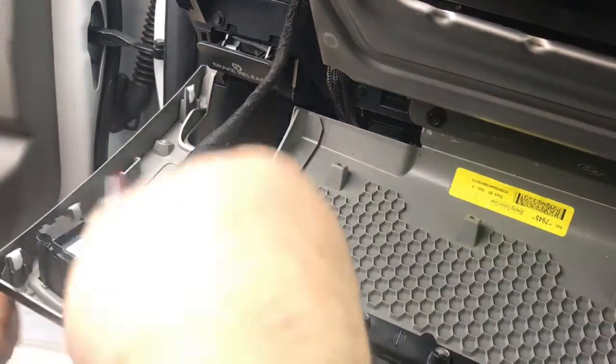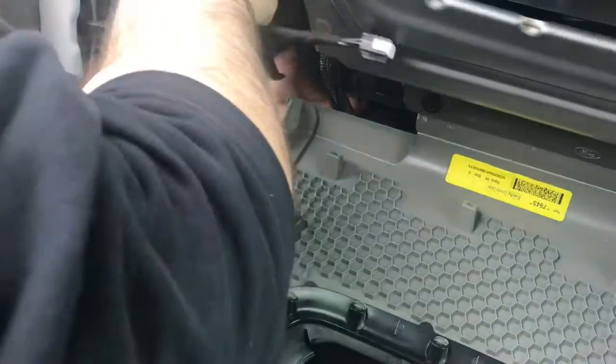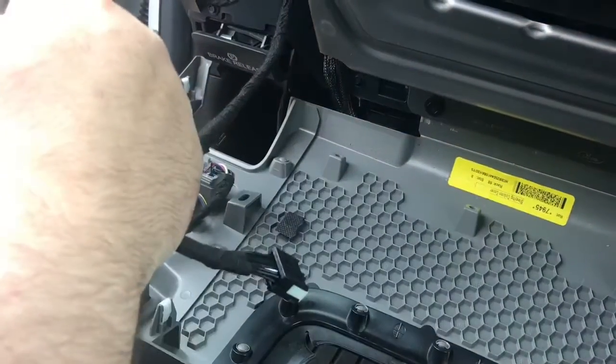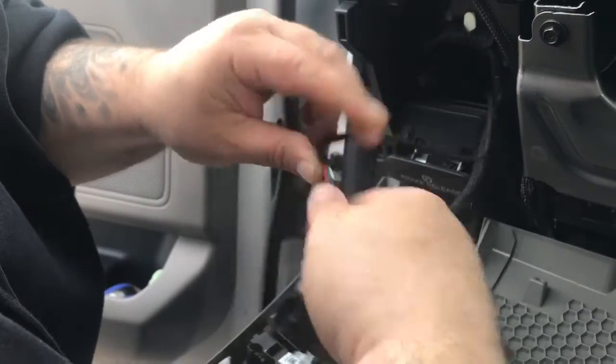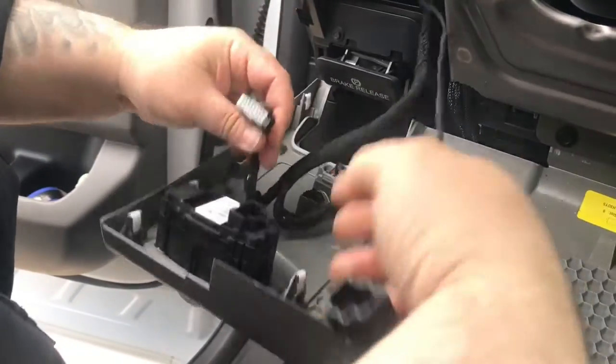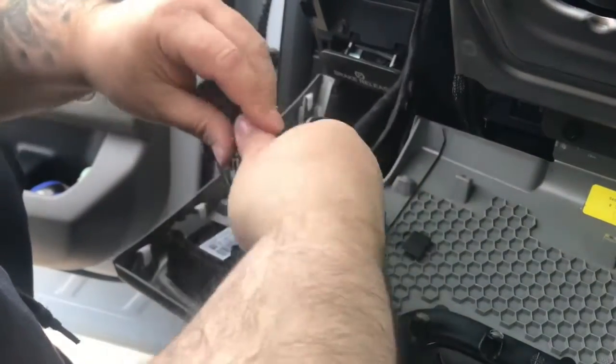This is our parking light harness. You can unplug it and run the wire up through, plug it back in, and unplug the parking light. Once that's out, you plug in our harness and then plug it into the vehicle.